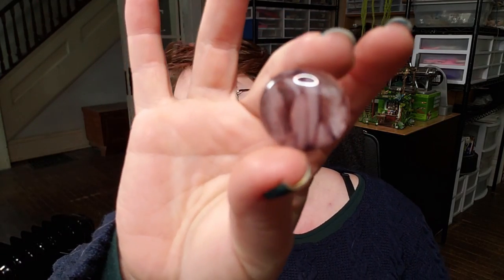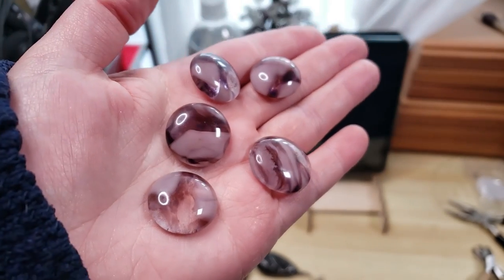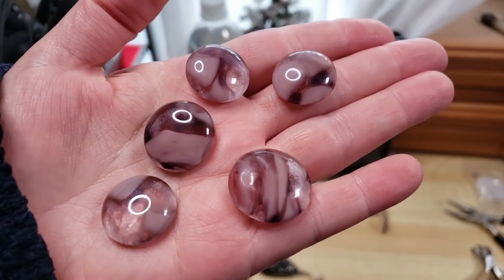Hey everybody, I'm Yvonne Williams with Black Earth Creations and in this video I'm going to show y'all how we made these fused glass cabochons. So let's go ahead and get started.